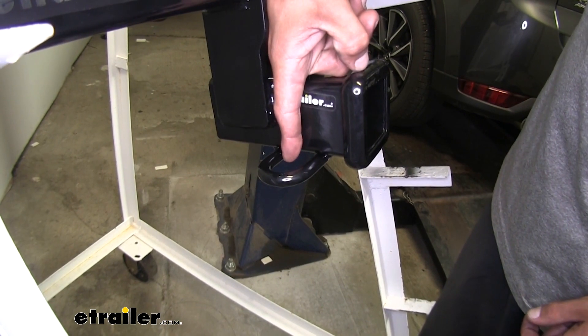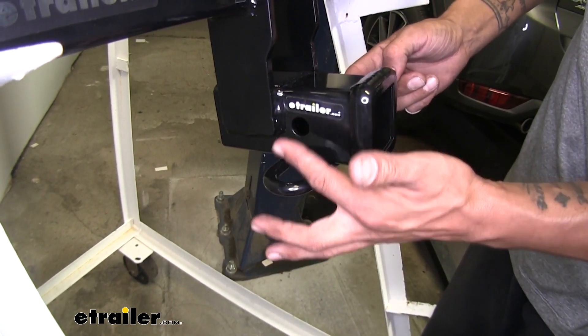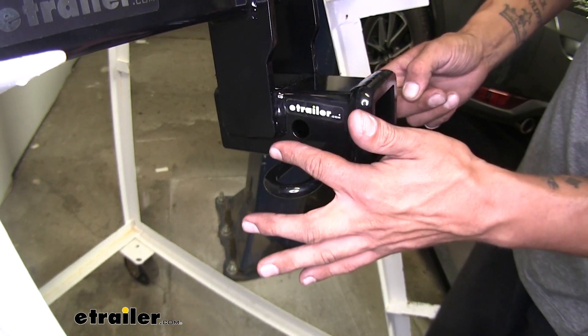The Curt's safety chain loop is more in line — right in the middle — and that might come in to be a problem if you have a rather large locking device.